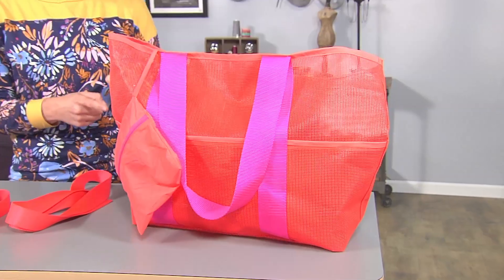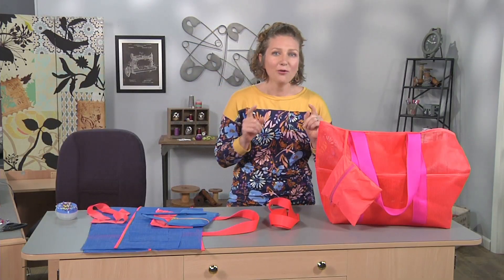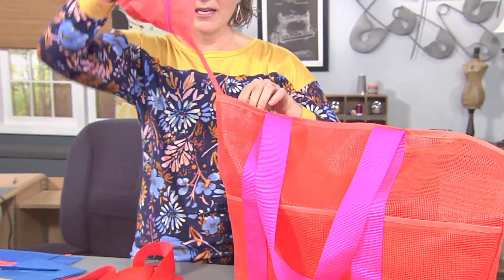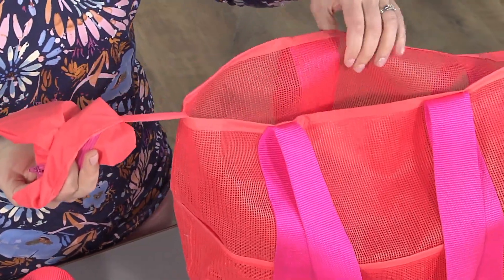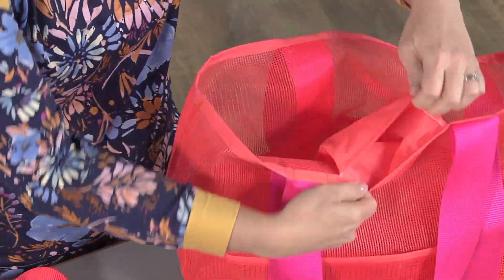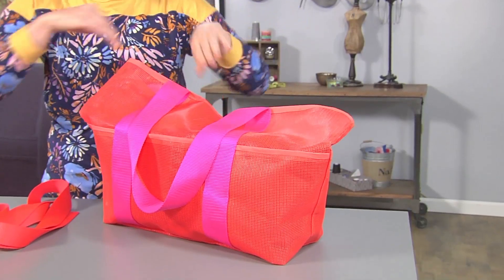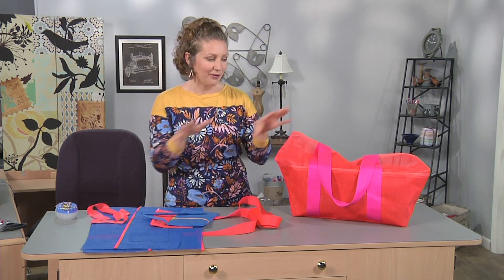Hi, I'm Emily from Life's So Savory and today I'm going to give you some tips for making this really fun mesh beach bag. Everybody needs a bag like this in their life because it's full of pockets and you cannot go wrong with lots and lots of pockets. This bag has an inner pocket with a zipper for valuables, another inner pocket, and the outside has pockets all the way around. I'm going to show you how to make it and walk through the key steps.